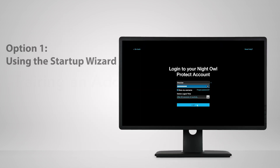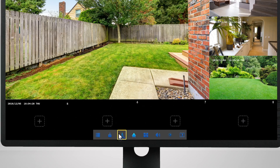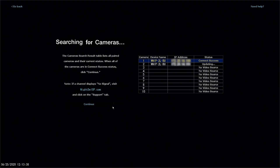Log into your Recorder using your Night Owl Protect credentials. Right-click on the live view, and then left-click on the Startup Wizard icon on the taskbar. Follow the on-screen instructions to pair the camera to the Recorder.